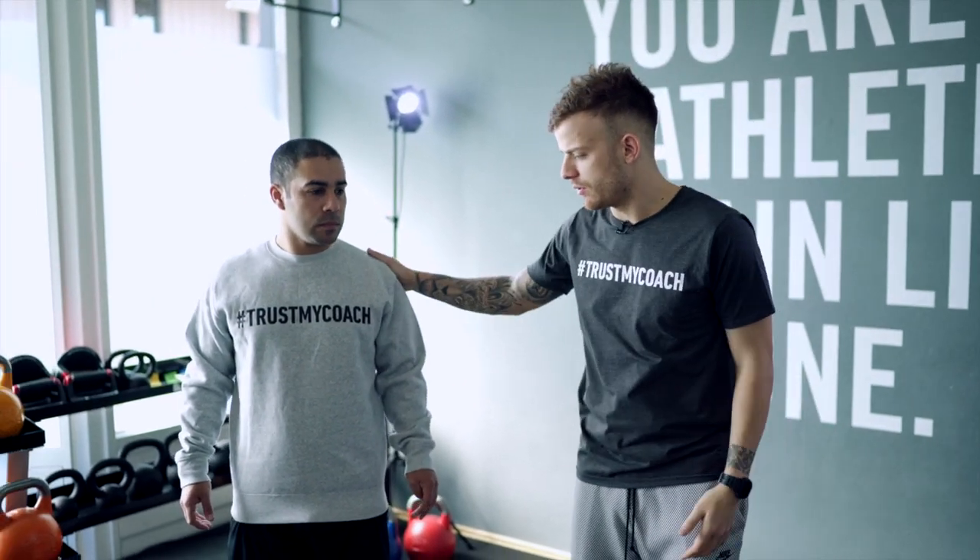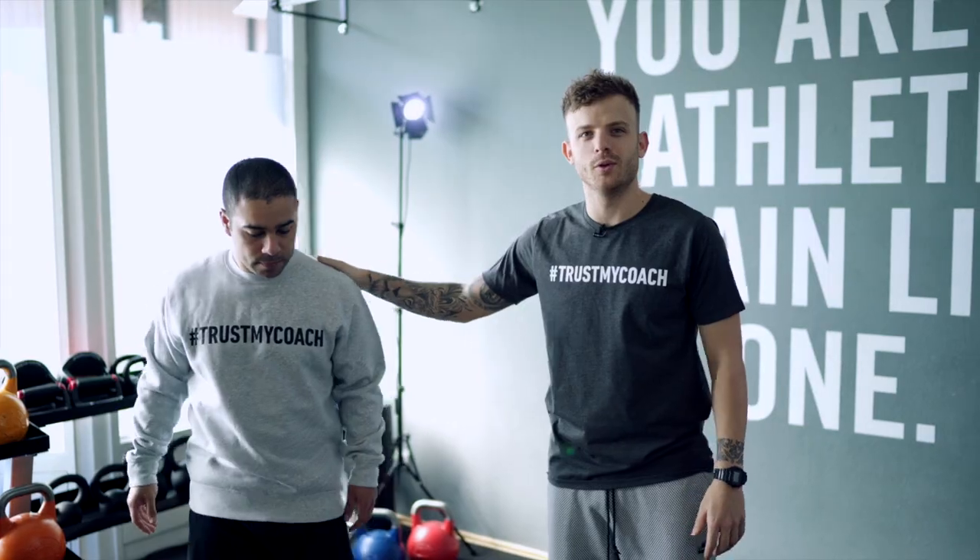So guys, today we're gonna do some exercises that we think are easier but are really really hard. I'm gonna explain a bit with my friend here. Hello my friend, are you good? Yeah, he's really good.